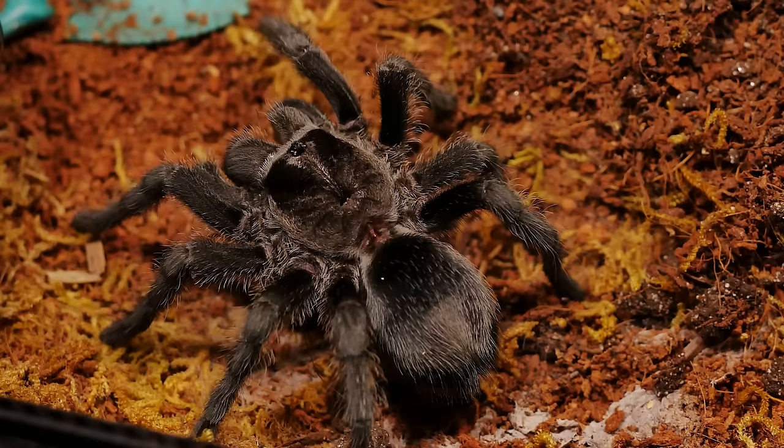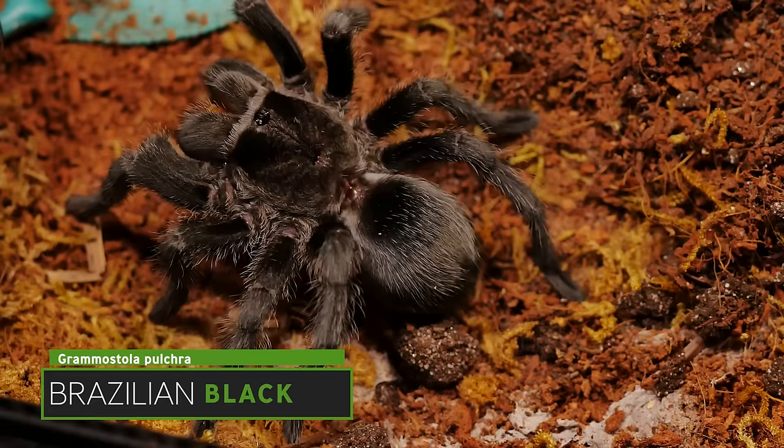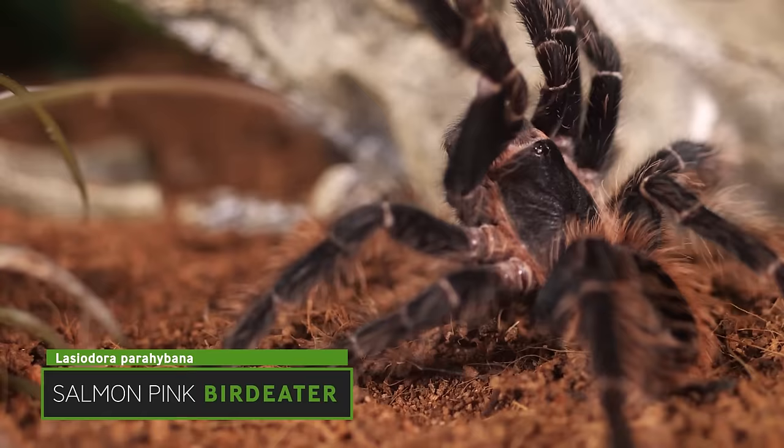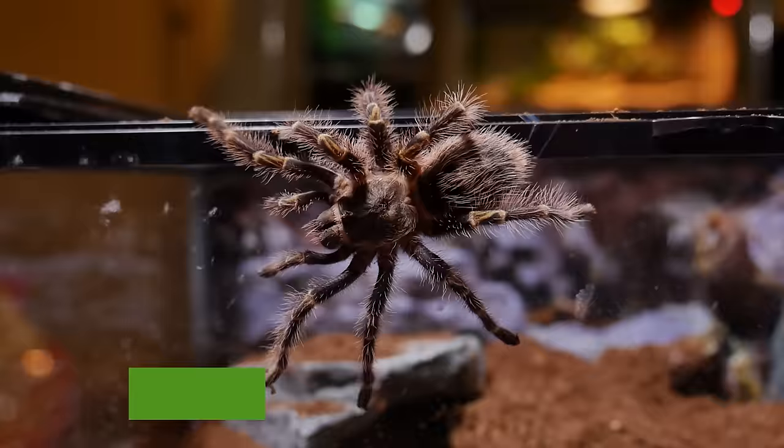Another great tarantula and one of my all-time favorites that I'm not putting on this list is the Grammostola pulchra or the Brazilian black tarantula. Another favorite that seems to be on everybody's top 10 beginner list is the Lasiodora parahybana or the Salmon Pink bird-eater — so that one I won't be including. I also highly suggest the Grammostola pulchripes or the Chaco golden knee for anyone getting their first tarantula, but since that's not the aim of this video, it won't be on this list either.